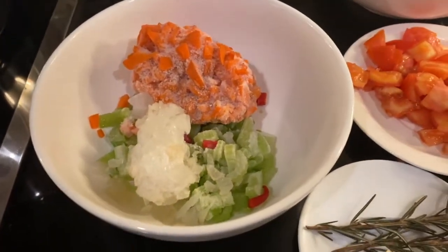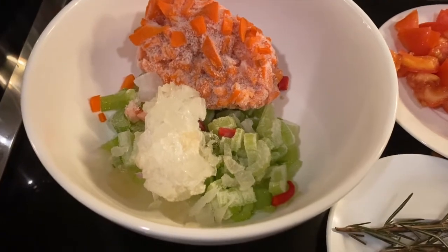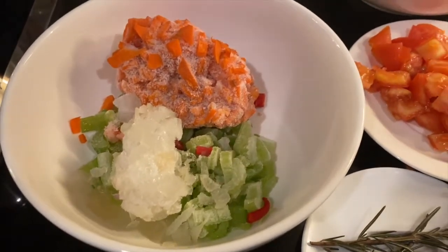Hi, today we're going to make pasta with potato Neapolitan style — pasta e patate con provola.